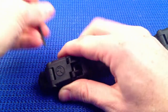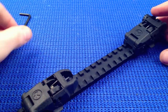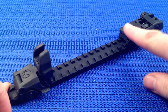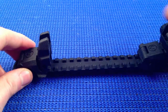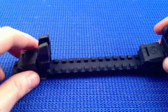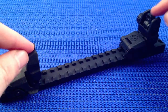Once you've got these installed onto your rail, deployment is quite easy — you've got your side levers and also the top. If you had an Aimtech, EOTech, Aimpoint or similar optic on here, you can co-witness through both the reticle and the iron sights.